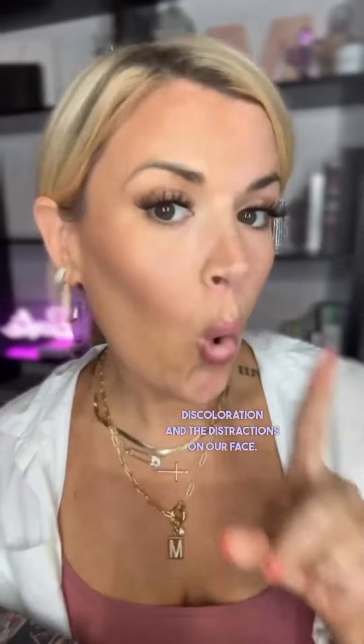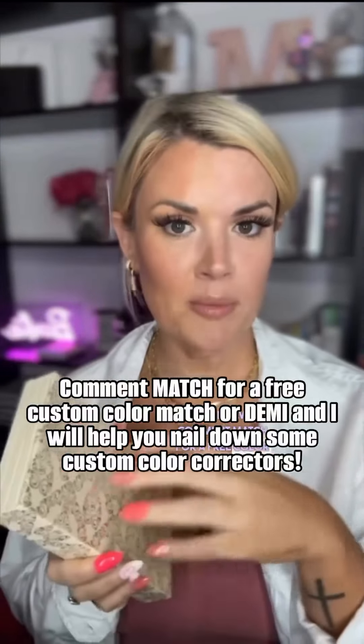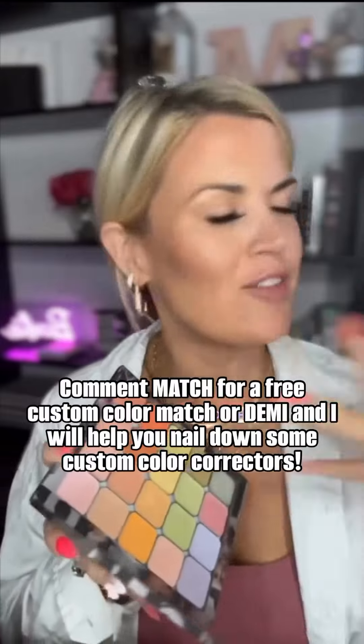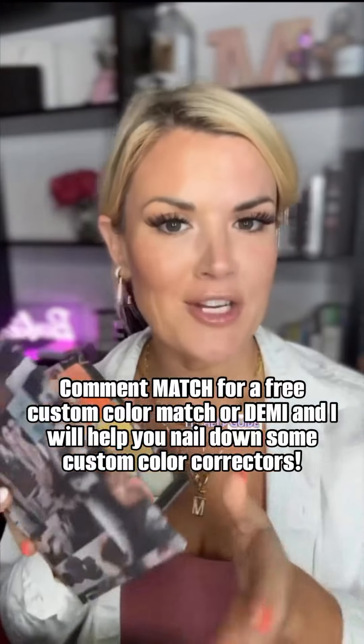Demi color correctors are such a great way to eliminate discoloration and the distractions on our face. Or you can do a little hybrid situation where you do your color correctors and your 3D foundation. Do whatever you want. You can always comment 'match' for a free color match to this makeup that I use, or comment 'Demi' and it'll help you figure out the color correctors that you need for your face. You don't have to learn the science and all that jazz — I'll help guide you. Love you, bye.